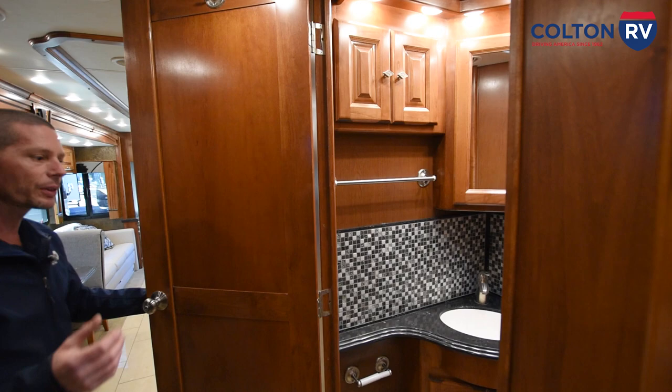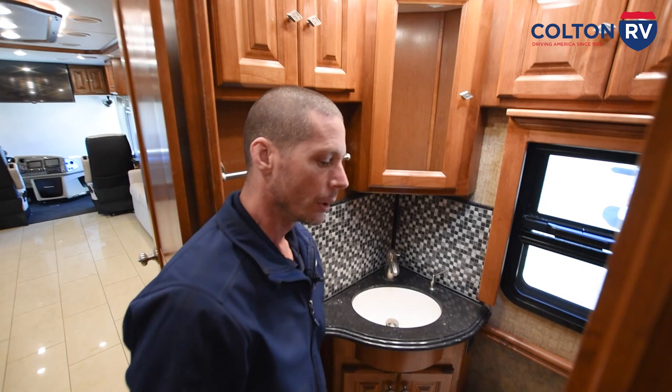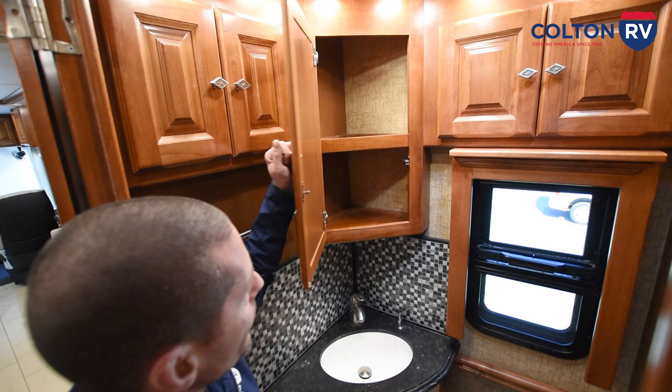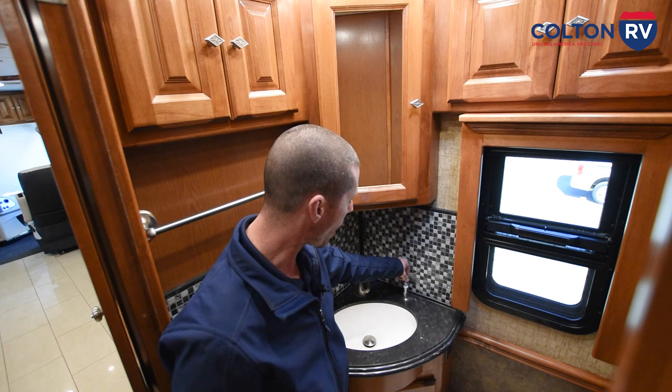You have your half bath located right here. The toilet in here is a foot pedal — push down a little to rinse, all the way down to flush. You also have a vent fan: push the button to open the vent lid and turn the fan on. You have a water pump switch in the half bath and some storage cabinets with a little medicine cabinet. You have a little soap dispenser — easiest way to fill it is to pop this off, put a funnel in, and pour the soap in. Or you can open up the cabinet and there's a little bottle up here you can untwist to fill.